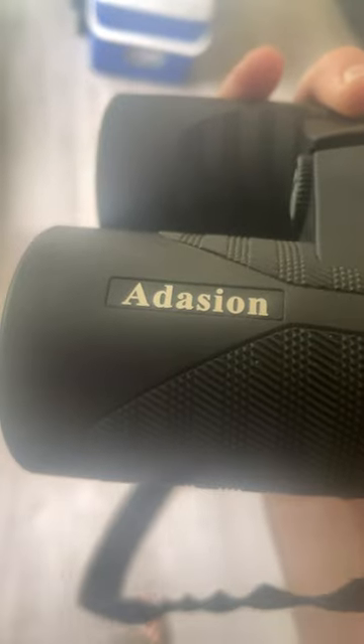So I bought this cheap little binoculars — what brand is this? I think it's pronounced 'Adition,' but is it cheap? I paid about 40 bucks for these little binoculars. I've used them to go hunting, I've used them to bird watch, and I've used them to look at animals in fields.